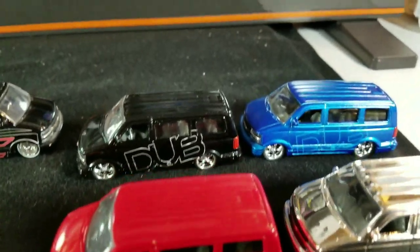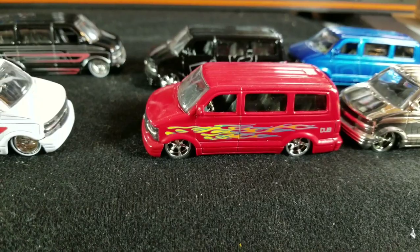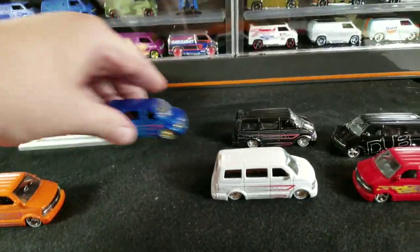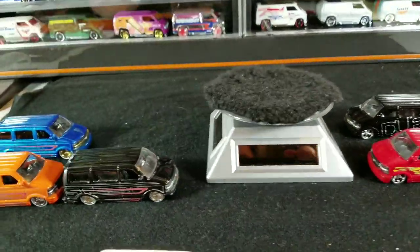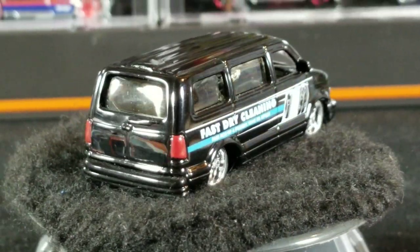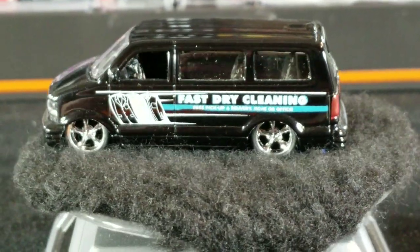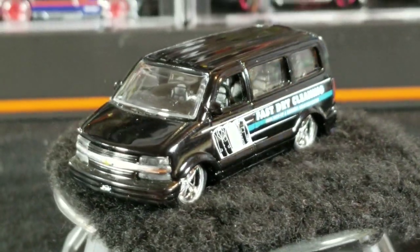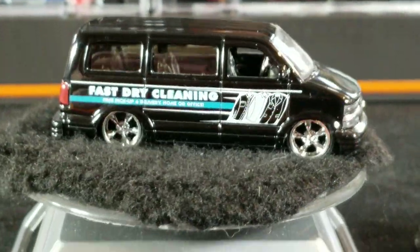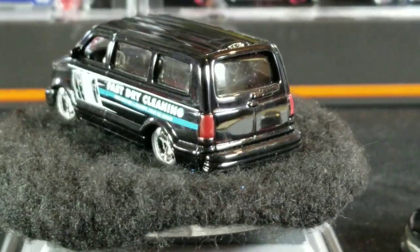Over here we got the Dub City again — the black, blue, platinum or chrome, and the red with flames Dub City releases. Last but not least, there's one more that is a five-pack exclusive called 'Rolling Five Deep' or 'Dub City Five Deep' five pack, which included the Chevy Astro Van. It's a 'Fast Dry Cleaning' van, so look for that one in the Rolling Deep five pack.